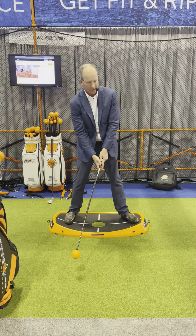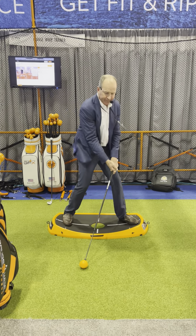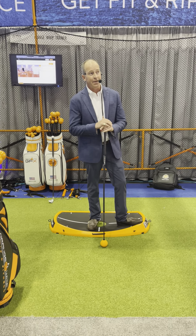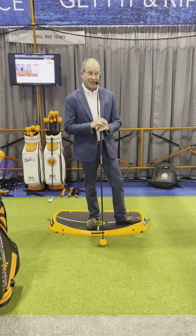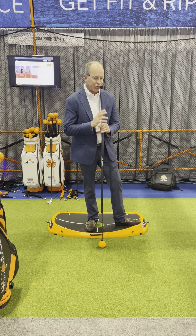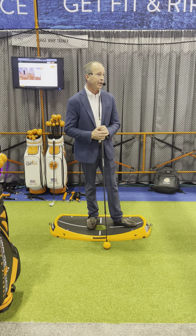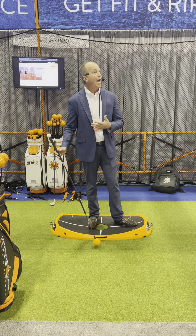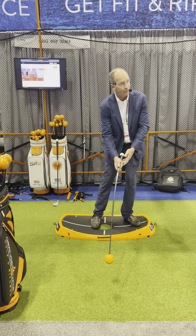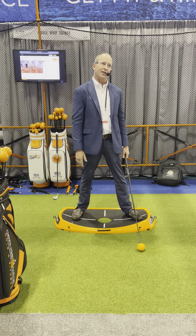You've got to hit it to a target, then go find it and hit it again. So they get up there and I can see it coming — the grip pressure's too tight, the body's kind of tense, and there's a kind of a hit, and everything stops. I'll say to my student, that did not look like your practice swing. Like, I tried too hard. Well, I think you did, but it was because there was a ball there.